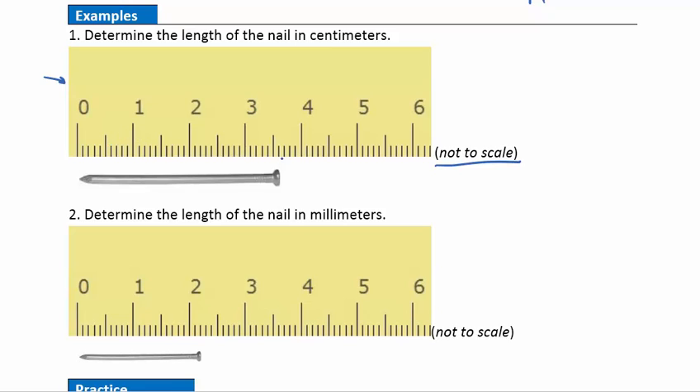Here's what that looks like. Let's say here's the nail I'm trying to measure, going to that point right there. The size of this nail is three whole centimeters — I'll put a decimal point — and then one, two, three, four, five, six tenths of a centimeter. So that's just going to be 3.6 centimeters.